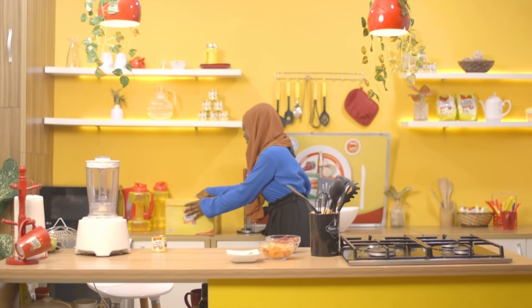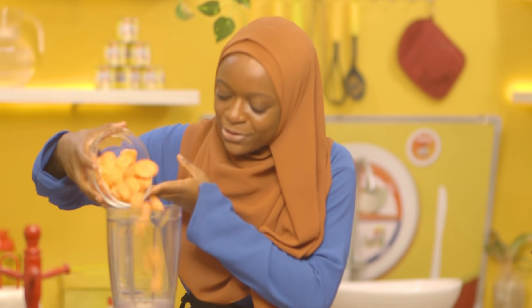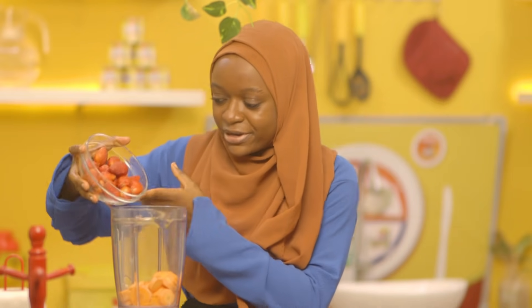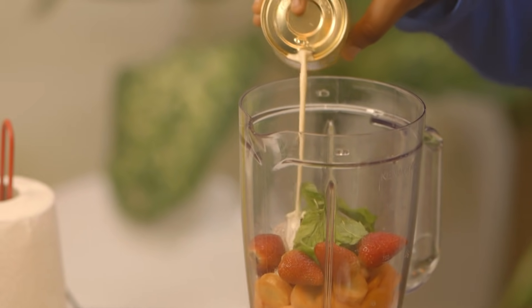Let's get into action. First I'm going to wash my hands — that's done. Then I'll start putting my ingredients together in a blender. In goes the carrots, then the strawberries, and I'm using some mint for that fresh minty flavor, and for the perfect creamy texture, Three Crowns evaporated milk.